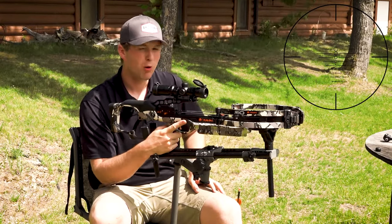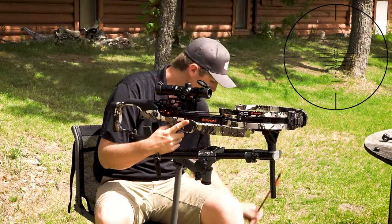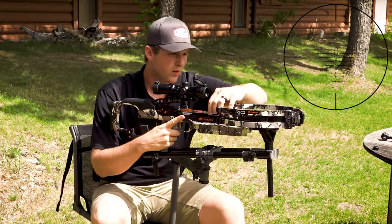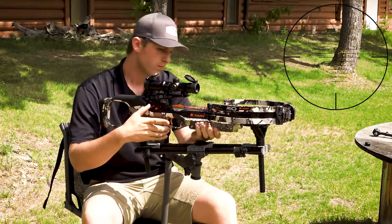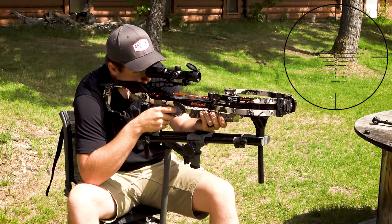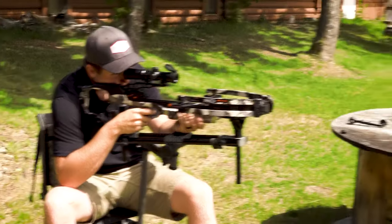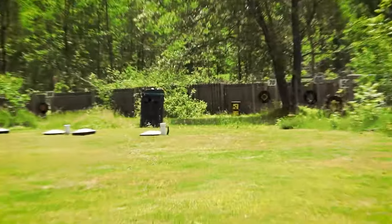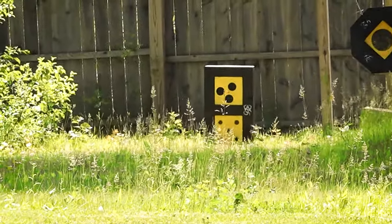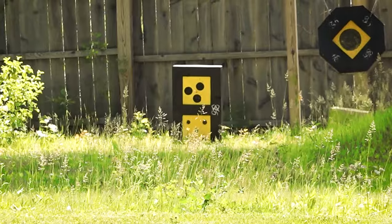We're going to shoot another couple bolts here, get a group, and then probably mess around with the speed a little more and also left-right if needed. I have it cocked back, got the bolt loaded and nestled in, using the proper reticle. It looks like left-right responded and we're looking pretty good. We might be just a little bit high yet. I'm going to shoot probably one more bolt just to confirm that, and then I'll be adjusting the speed if we have the same type of result with impact.